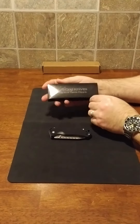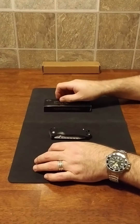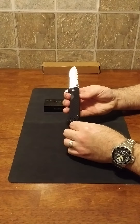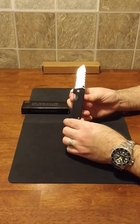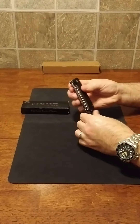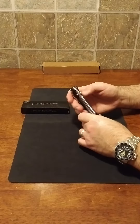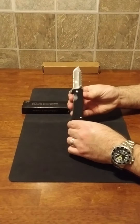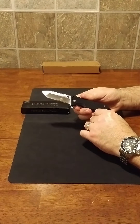As promised, we'll talk about the Off-Grid Knives and Gear Tactical Tanto Flipper — this is the assisted model. You can get it on Amazon.com; if you go to Off-Grid Knives and Gear's website they'll send you a link to order it off Amazon so you can get it with free two-day shipping if you're a Prime member. This knife retails for less than $30.